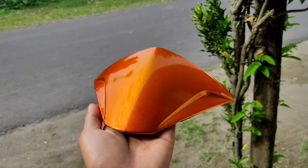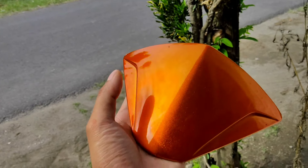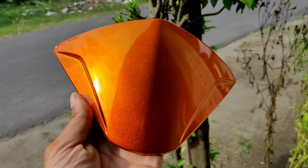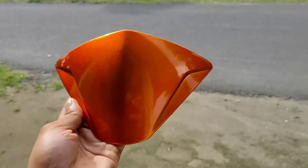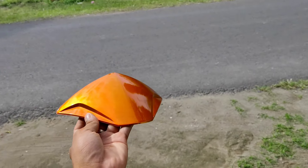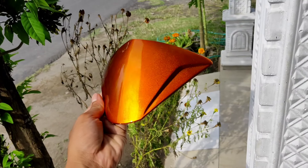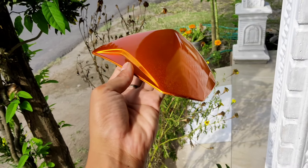Untuk hasil dari warna candy tone oranye menggunakan warna dasar chrome produk dari DITONE Premium, hasilnya seperti ini. Bisa kalian nilai sendiri, untuk warna candy tone oranye-nya cukup cakep banget. Lumayan menginspirasi buat teman-teman apabila menginginkan warna candy tone oranye. Untuk produk DITONE Premium sendiri, cukup praktis, harganya cukup terjangkau, tahan bensin, cepat kering, dan sangat mudah untuk diaplikasikan. Cocok untuk pemula.